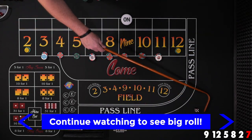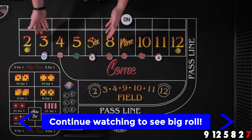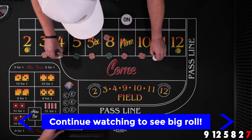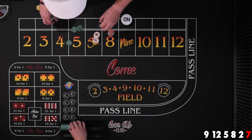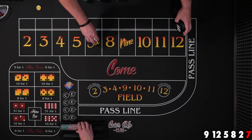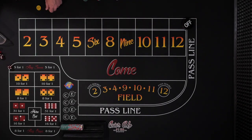Seven. I don't think we double tapped anything, so we probably lost a little bit. It's close though with these big numbers. So let's pull these guys down and we'll start over again. Puck is going to go off — we're going to have a new shooter and we'll see what this new shooter can do.